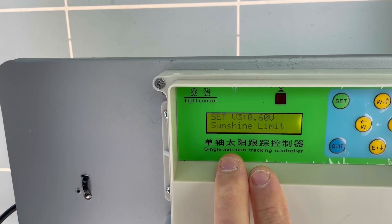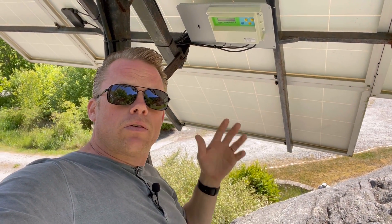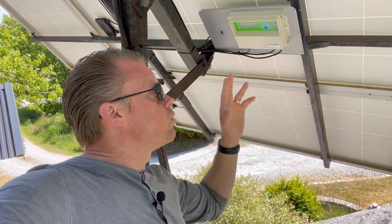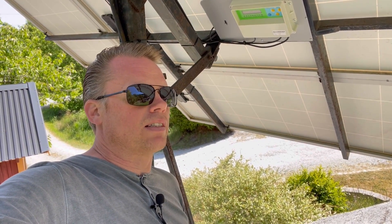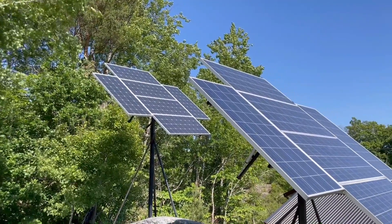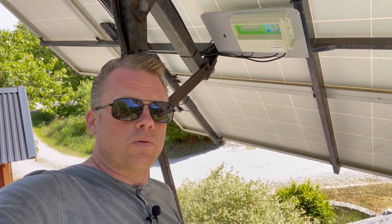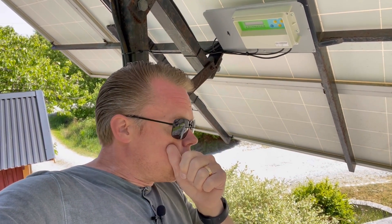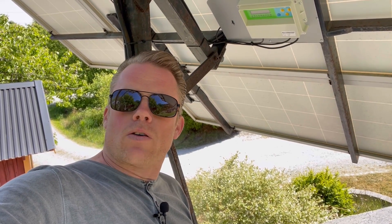That was the last setting, so there we have it — all the settings I've done to this unit. If you have plans to build a system like this, I highly recommend buying this unit so you can configure these settings yourself, rather than using a fixed system that just searches the sky for the brightest spot when the Sun is behind a cloud. It's great to have these holding times set up. I'll leave a link in the description so you can find it on eBay.